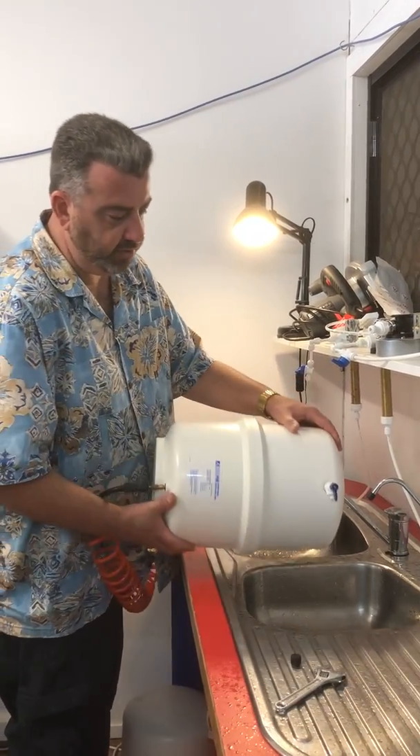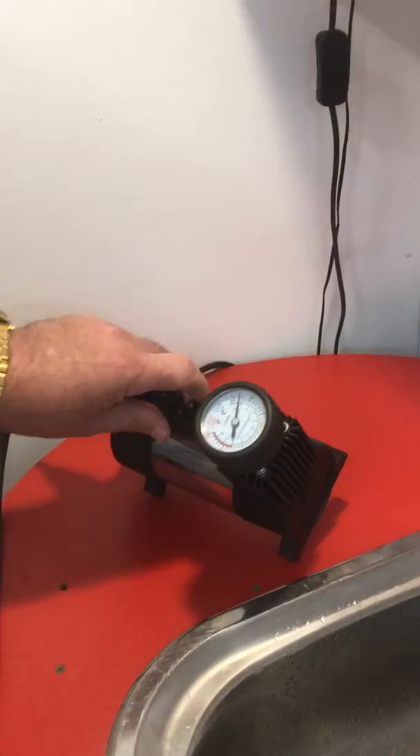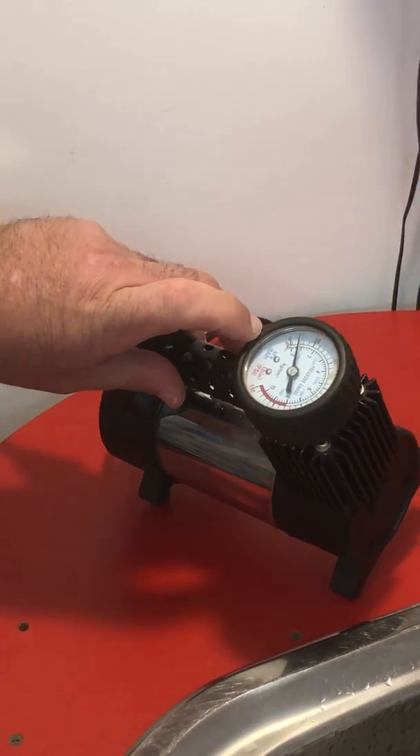The tank's empty now and it's very light. If you come over here and have a look, it has pressurized somewhat when you look at the gauge, but you need to get it up to about 12.5 PSI.